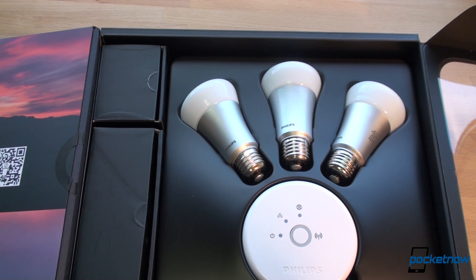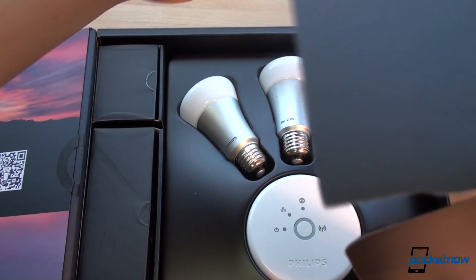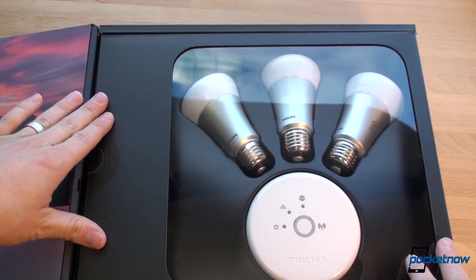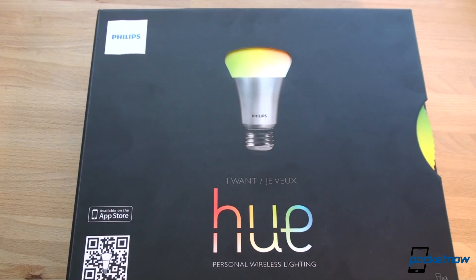We're going to do a follow-up video and talk about how this system works. Again, this is an Apple Store exclusive for now. You can get it on apple.com and it'll be rolling out to other retailers in the near future. Let us know what you think about Wi-Fi controlled light bulbs. If you have any interest in that kind of home automation, or if you have a less expensive system that you're looking at or already have, leave us a comment down below. It's a little bit of a different video here for Pocketnow, but it's related to mobile because it works with a smartphone and tablet app.